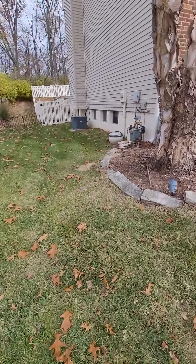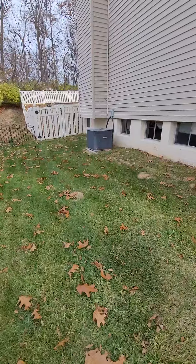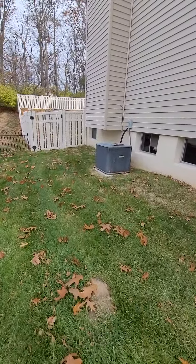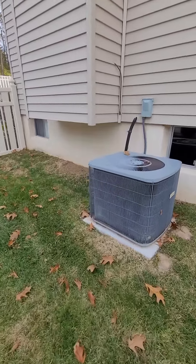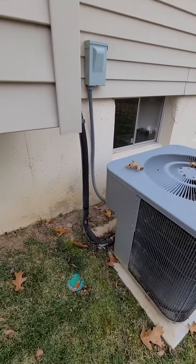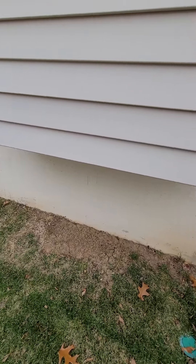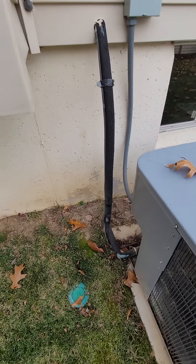Looking at the house to the left is the unit condenser. I didn't show you the line set inside. You can see it's right here coming out of the house. I should be able to flush that and put the new insulation on it.